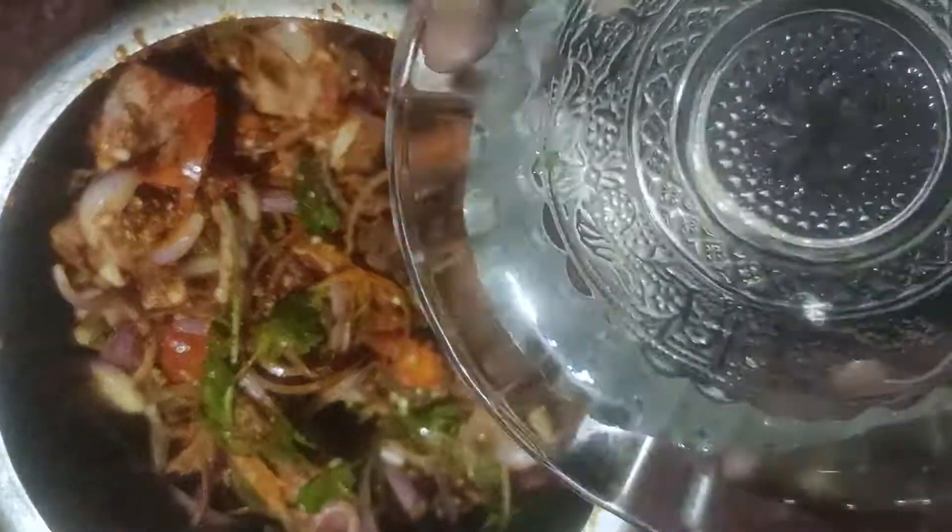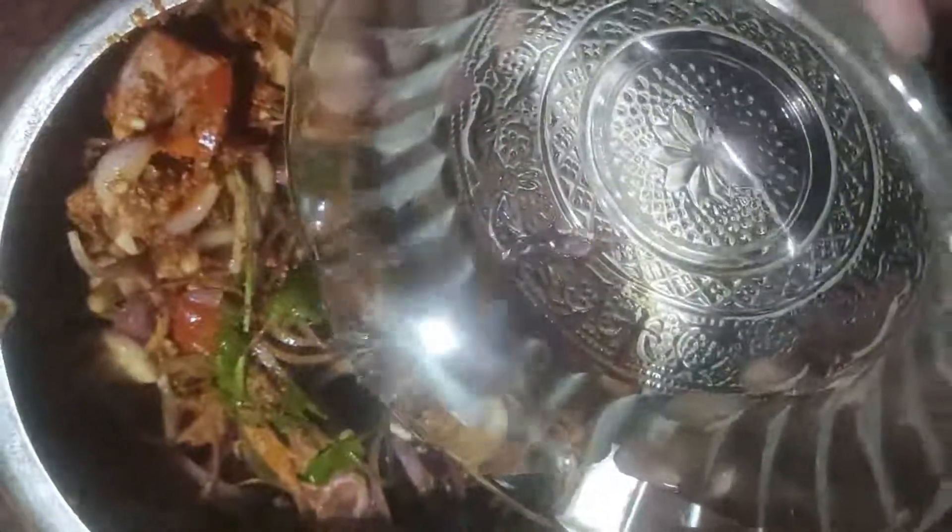Just mix it together. Now it is our food. The other way to cook it — the whole pan is cooked. The pan is mixed with the pan and it is cooked.